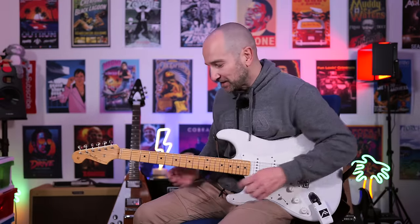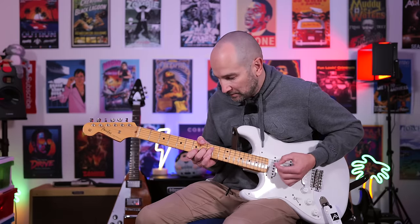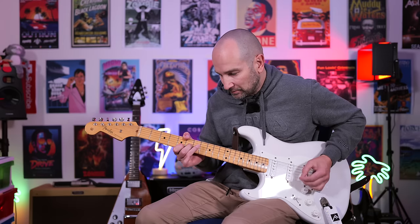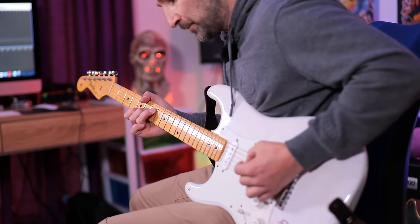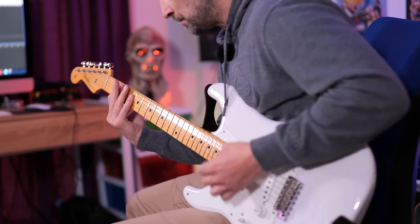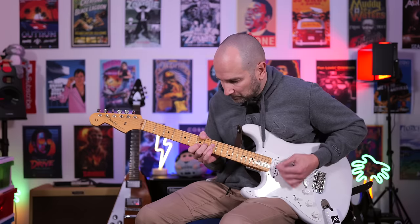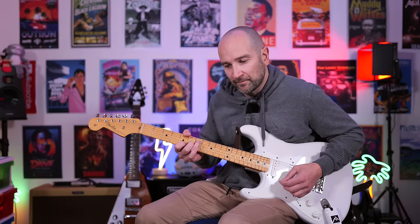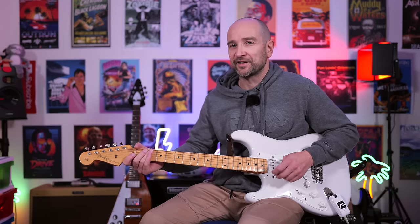This next one's called US Sonic — it's a bit of an off-clean tone, not dead clean, and I've added some Hall Reverb and some Delay. Take a listen to this. This is neck and middle pickups together. It's pretty nice — let us know what you think of that.